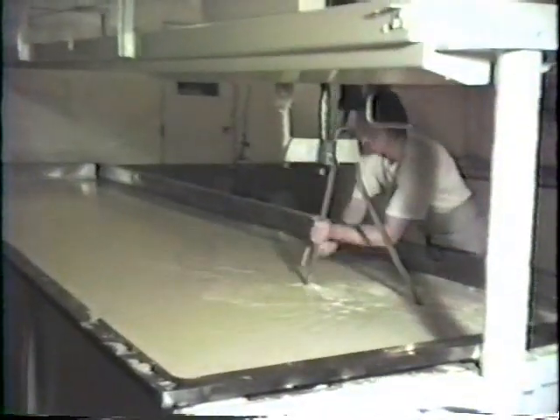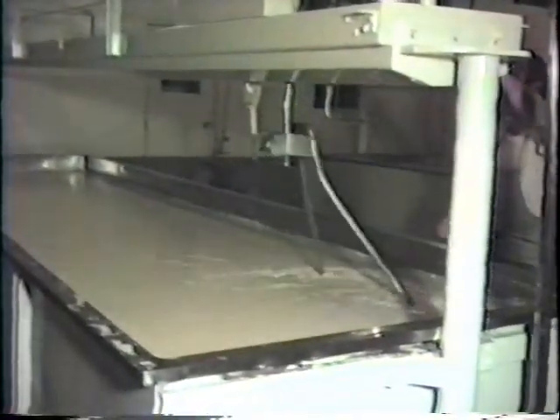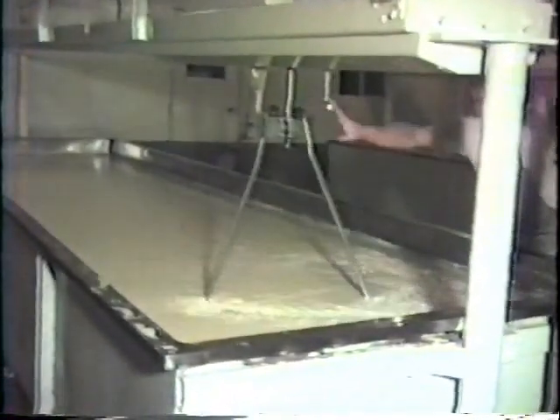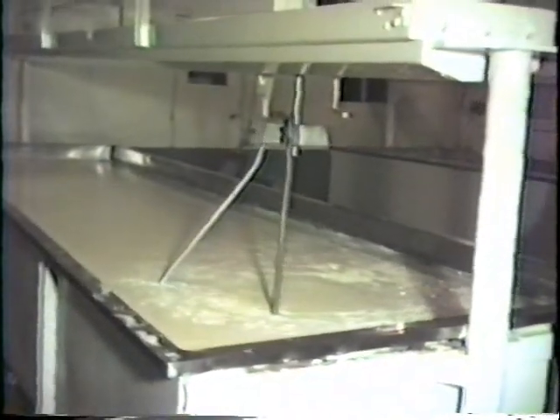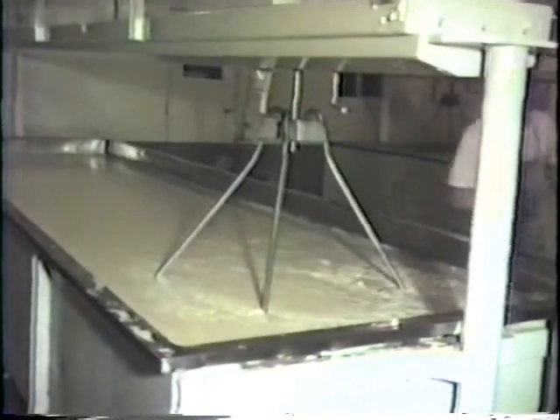The paddles are reinserted and the curds are stirred during the cooking or firming process. The temperature is raised very slowly to around 100 degrees Fahrenheit or 35 degrees Celsius.